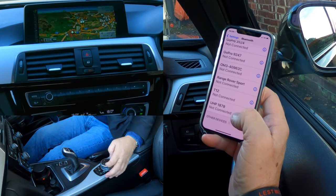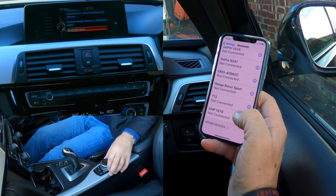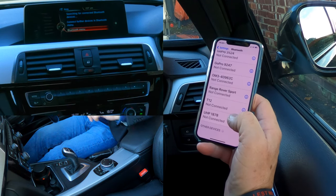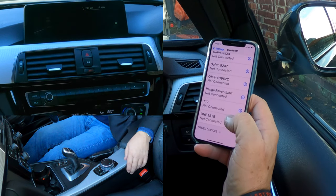Now, we can either go to menu or telephone. If we click telephone there, that brings up the screen. You've got Bluetooth menu, searching for connected devices, connect further devices in Bluetooth menu. So, Bluetooth menu.